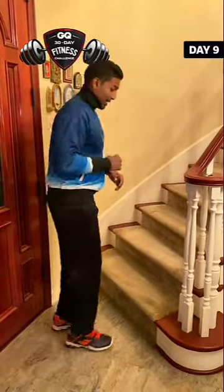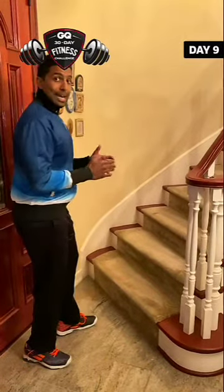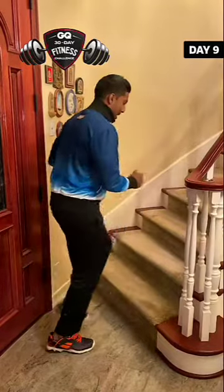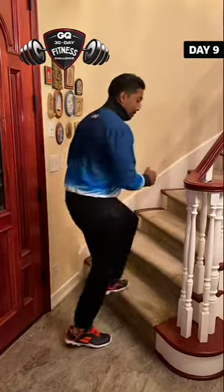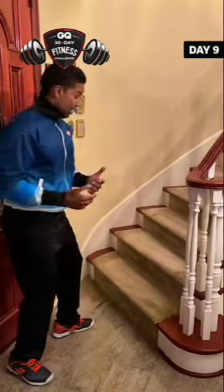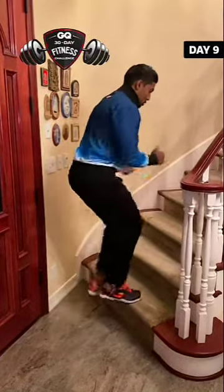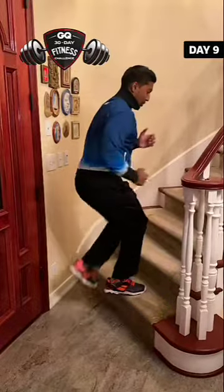First exercise: we're just going to be going up and down, one leg at a time. I'll do it slow first — right leg up, back down, right leg up, back down. If you burn that out for 30 seconds, it'll look something like this, going nice and quick, using the arms too, keeping the core tight, so you're burning calories that way. That's exercise one.